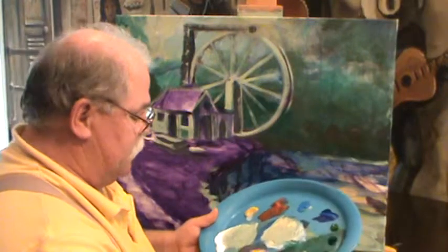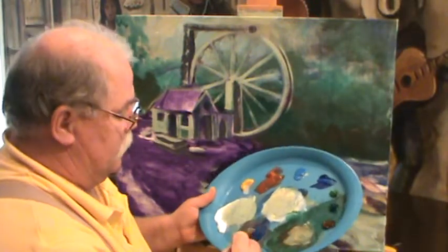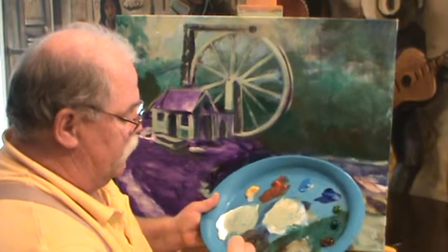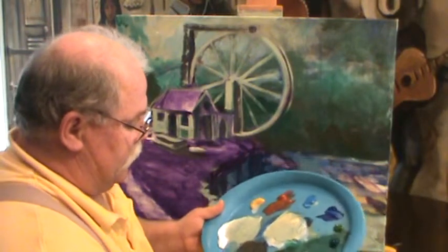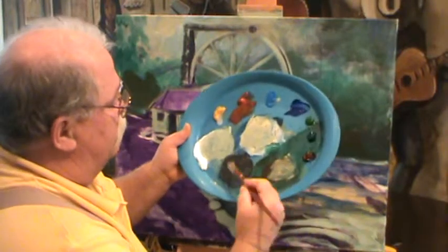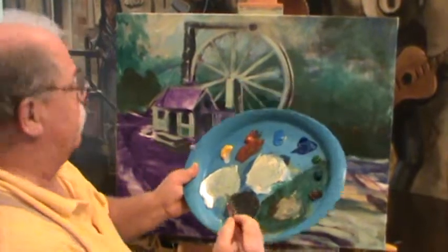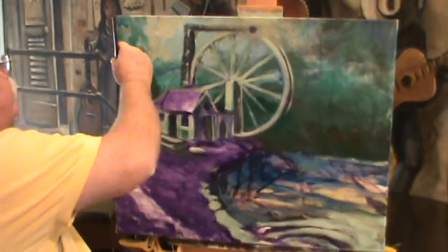We'll take some of this ultramarine blue, put it in here, and grab some burnt umber, which is a good dark color. I just want to make it a dark color, but not overwhelmingly dark. So ultramarine blue, my burnt umber — get it mixed in there and let's cut in a few trunks back here in the background.